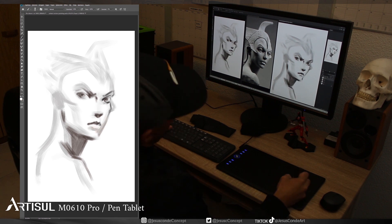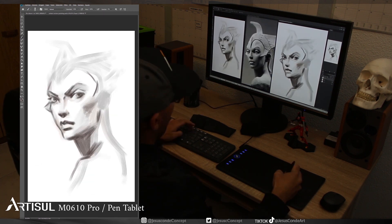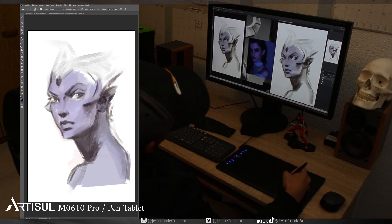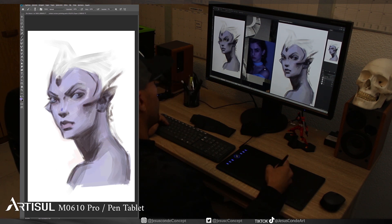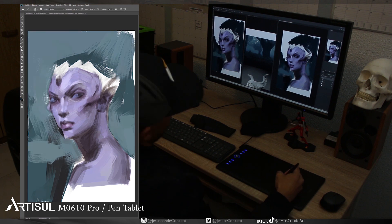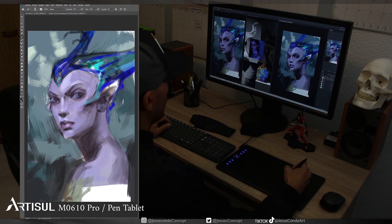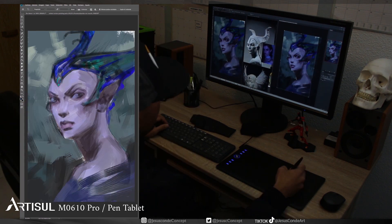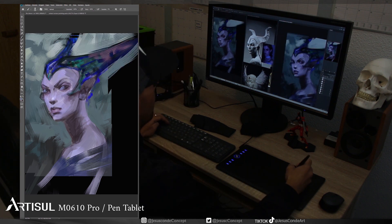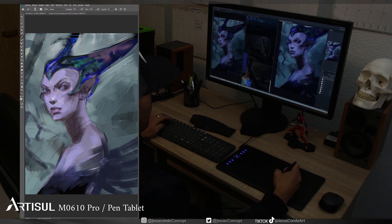The installation is very quick and easy — you just restart the computer and it works perfectly. I do have to say that Photoshop felt a bit laggy sometimes, about four times during a painting that took me around three hours. And then Photoshop froze once. But I'm not too concerned — it's just a matter of time until the drivers work perfectly, and these kinds of problems are usually solved with an update.